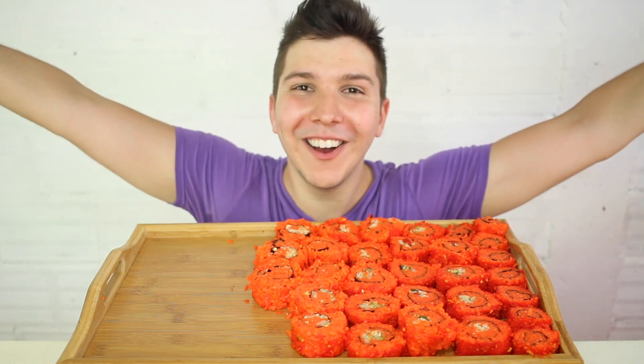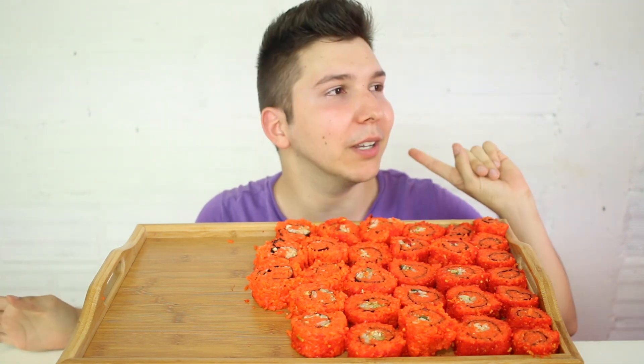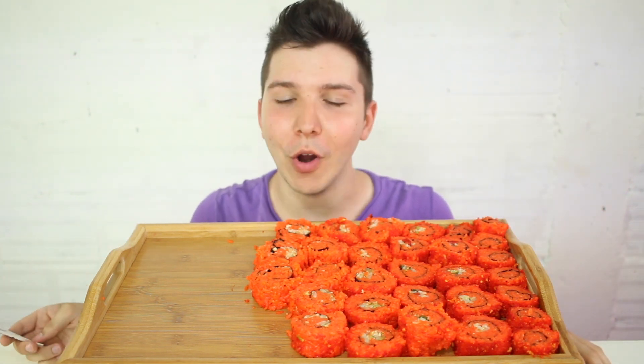Hi guys, my little sloths. Welcome to my eating show. I'm so happy that you're here. And by the way, you might hear a little noise in the background because the building across the street is getting constructed. You hear that? Or maybe you don't. I don't know. But I'm just letting you know — fair warning.